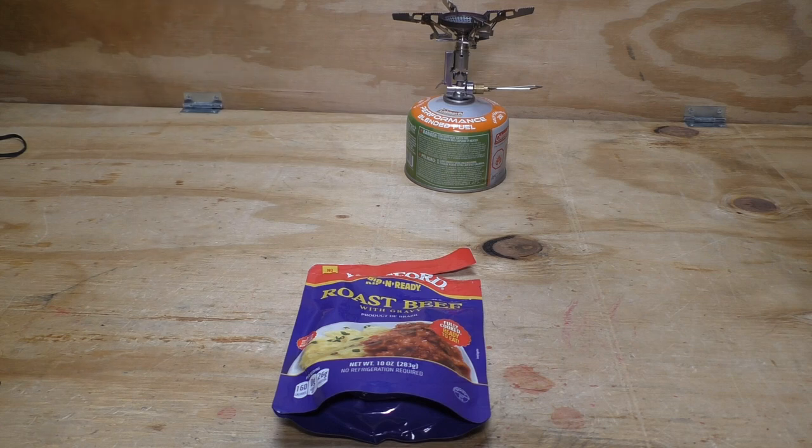Either way, I enjoyed it. I'm going to probably buy another one to take with me on my next outing, even though it's a little pricey. That's all I've got to say about the Hereford Rip and Ready Roast Beef with Gravy — it's acceptable, it gets a thumbs up.